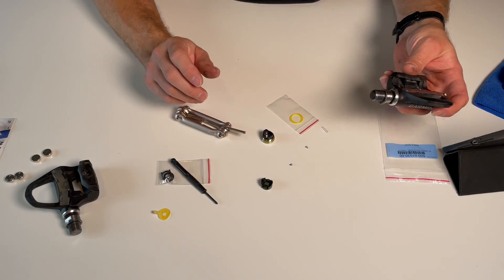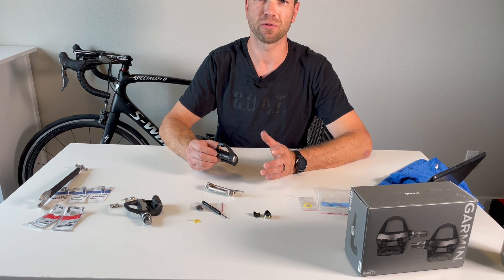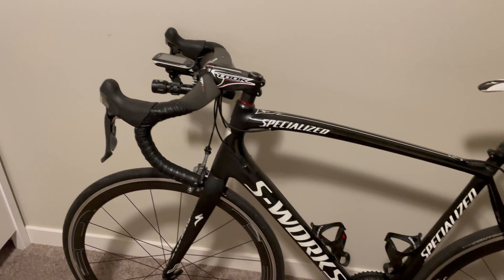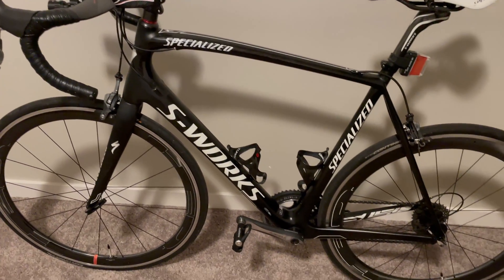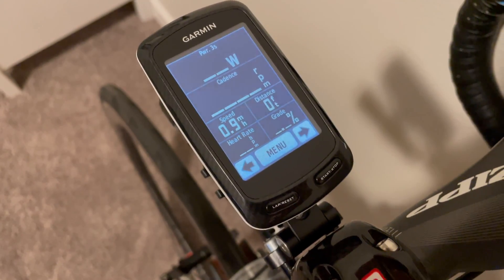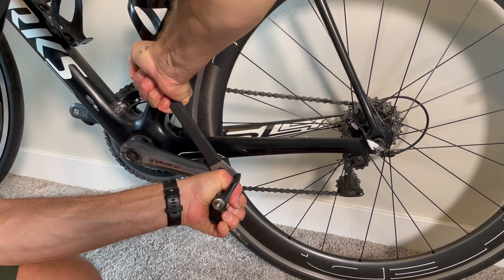Put the washer back on — done deal. This whole process of installing the new battery board legit only took like 2–3 minutes. Now I'm gonna throw my bike on, go for a quick ride, and see if they're gonna connect to my head unit and if I'm gonna see wattage and cadence data. Let's get this pedal installed. Done.